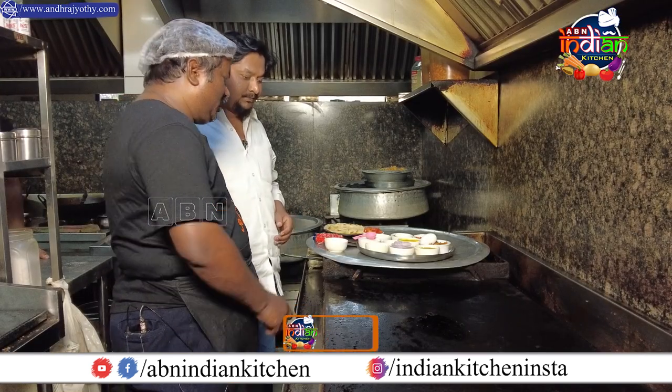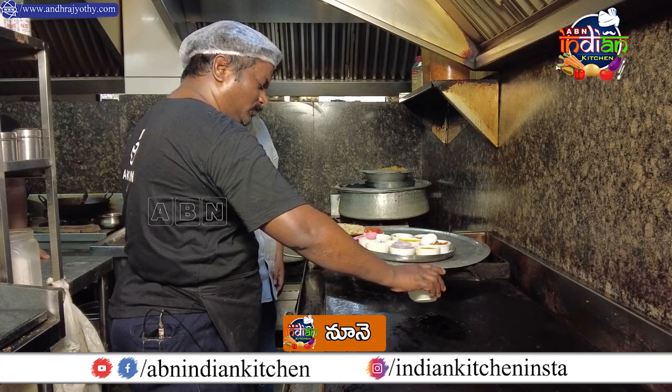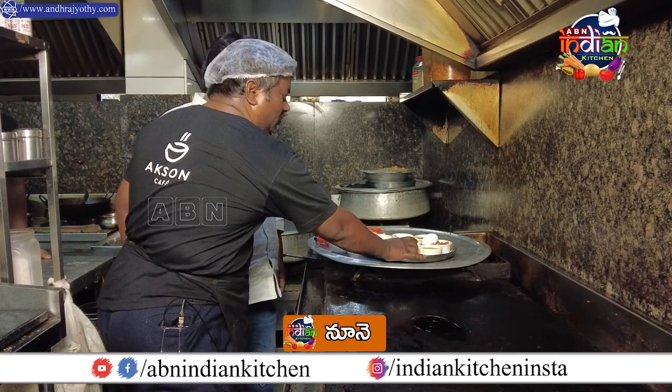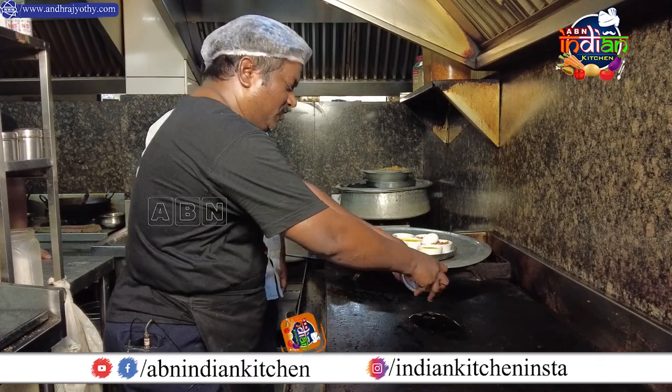Kuttu parotas — smashing and breaking them. Pulpa — breaking them apart.